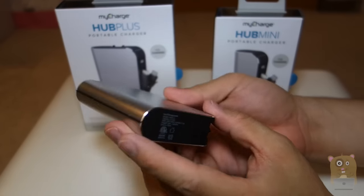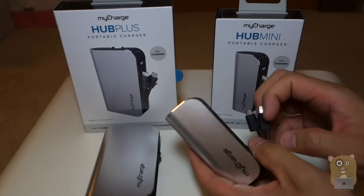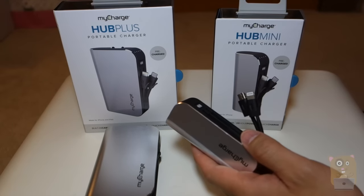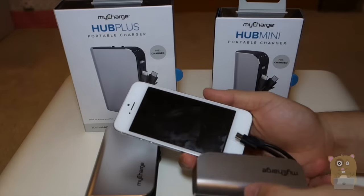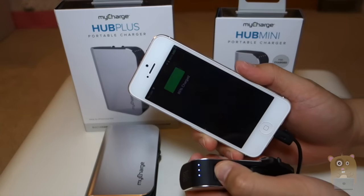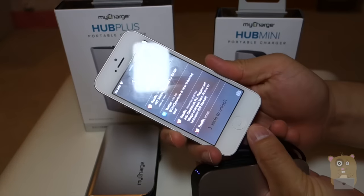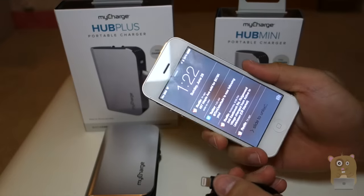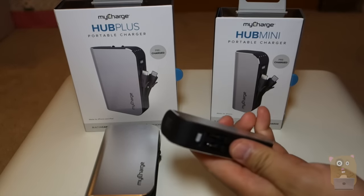There are no other ports on this device. I can charge two devices at the same time, and it also senses the device and charges at the maximum speed possible. Here I got the iPhone 5 — press the unit, turn on, and that's charging. It only charges at the max available amperage that can be accepted by the phone, and when I unplug it, after a short while, the device automatically powers off.